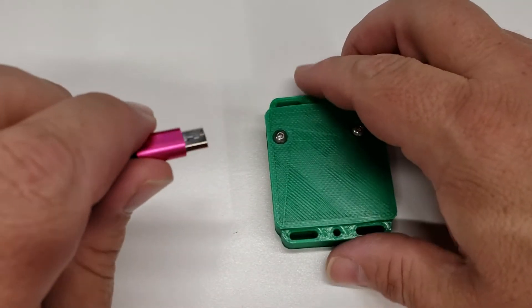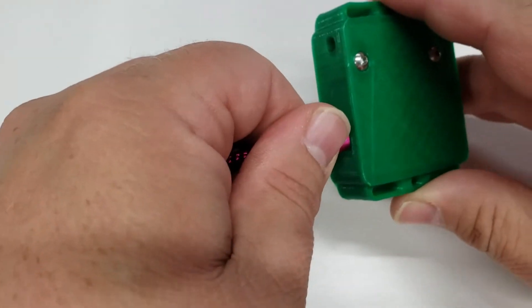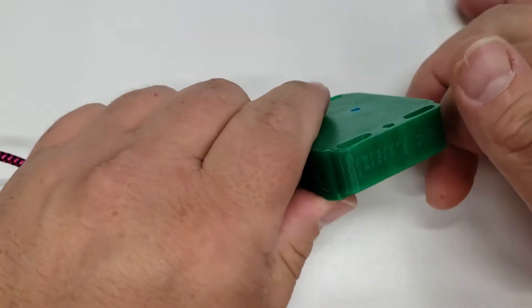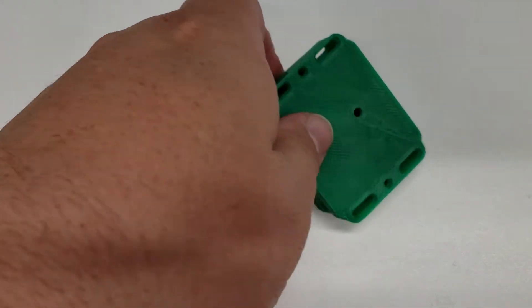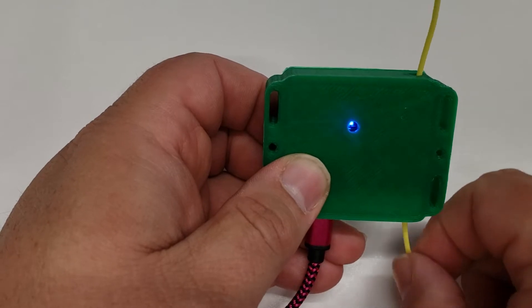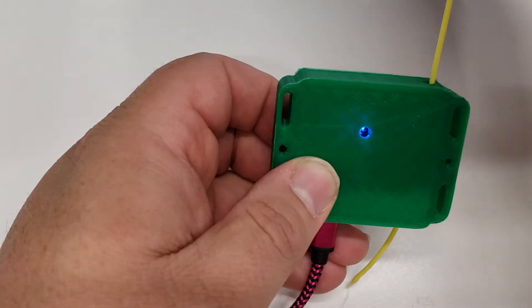Now you're just going to want to use the USB — it's a standard micro USB — and if everything's working correctly, you should have a blue light. Last step is a quick test to make sure the filament feeds through smoothly. All we had to do was solder the micro switch directly to the microcontroller and put that inside the case, then use a couple of screws to assemble it and we're ready to go.